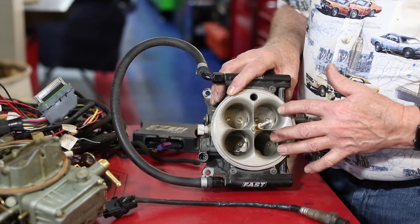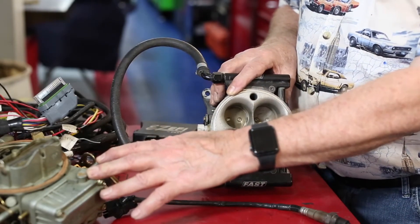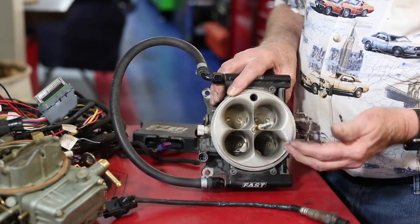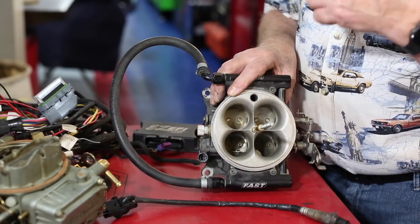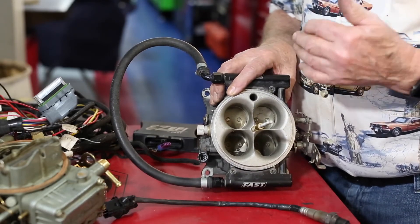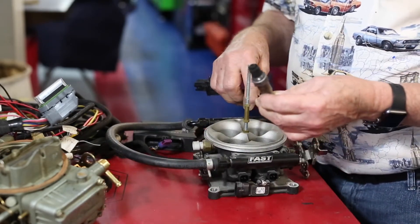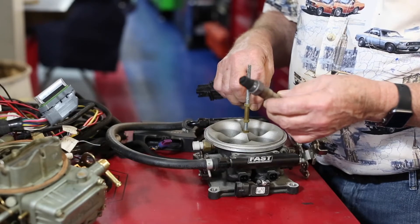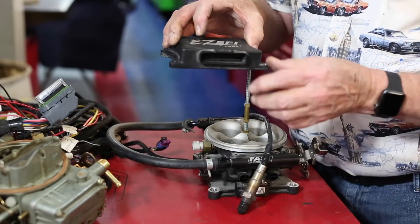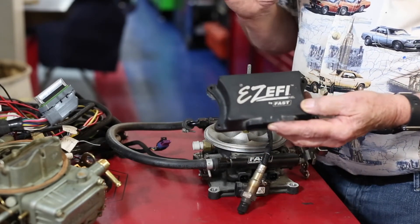This is a fuel injection system and it's operated electronically, unlike the carburetor that is a mechanical device that can only work if you push on the gas pedal. This relates to the gas pedal in as much as that as you step on the gas this works, but it has to have electronic information in order for it to work properly. One of the message systems comes through the oxygen sensor that fits down in the exhaust pipe. This oxygen sensor relates back to the computer and the computer makes the fuel adjustments so that the car will run smoothly when you step on the gas.